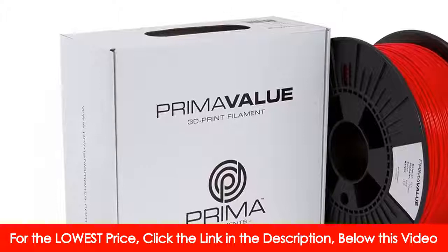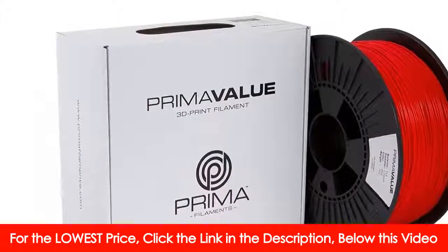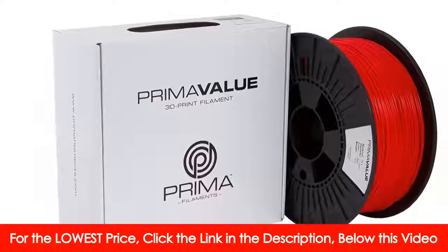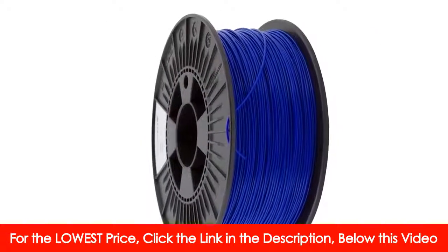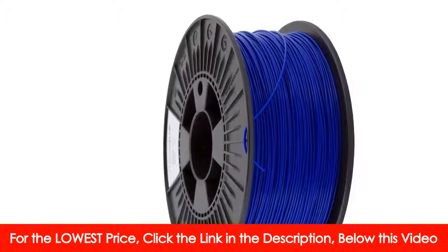Practical: filament from 3D Prima is compatible with nearly all 3D printers on the market today. Big spool diameter for smoother unwinding, heated build platform not required, recommended with ABS.